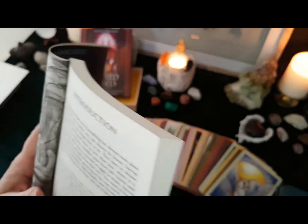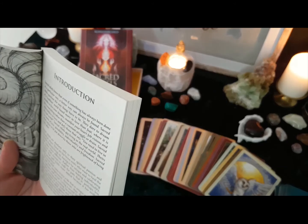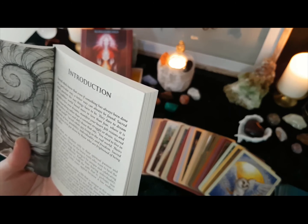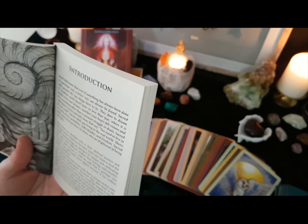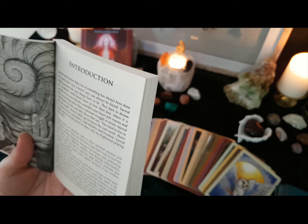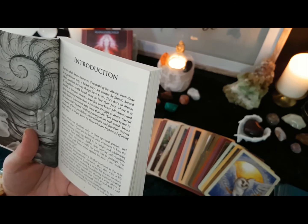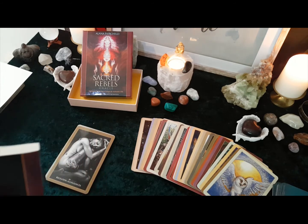I'm just going to read this first paragraph because it's quite nice. It says: Sacred Rebels know that even if something has always been done in a particular way, a better way can always be found. Sacred Rebels question the way that things have to be. They dare to dream of a healthier world based more in love than fear, where it is possible to live your dreams and manifest your heartfelt visions, and life is nourishing rather than a constant struggle. Sacred Rebels believe in love and defy those who say you need to live in the real world. Beautiful words from our Alana.